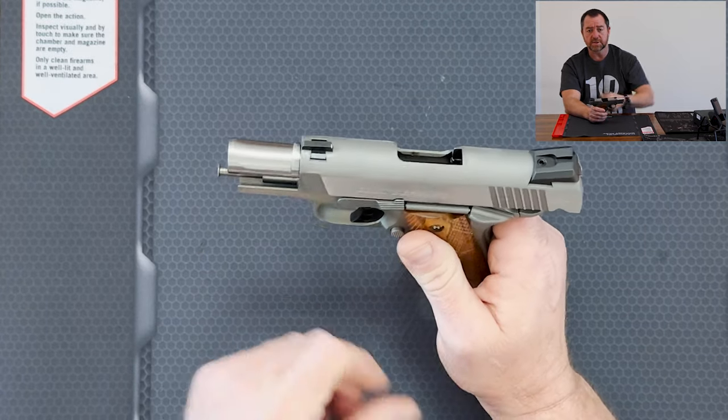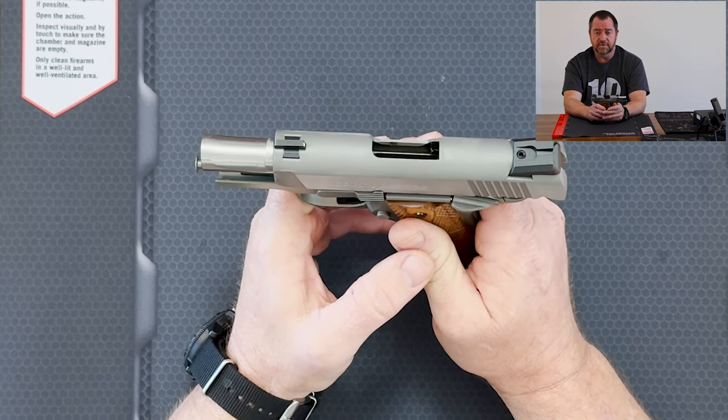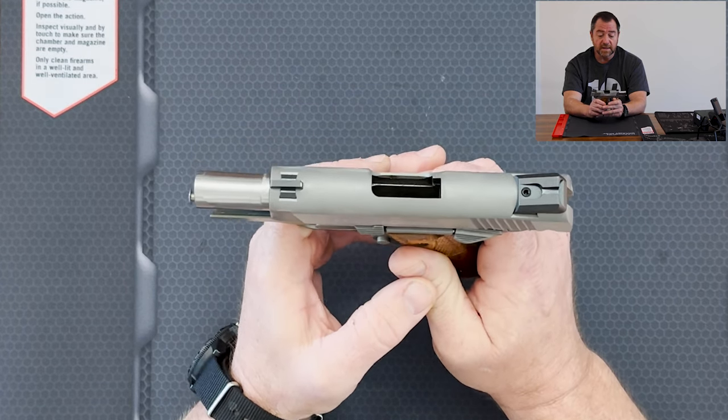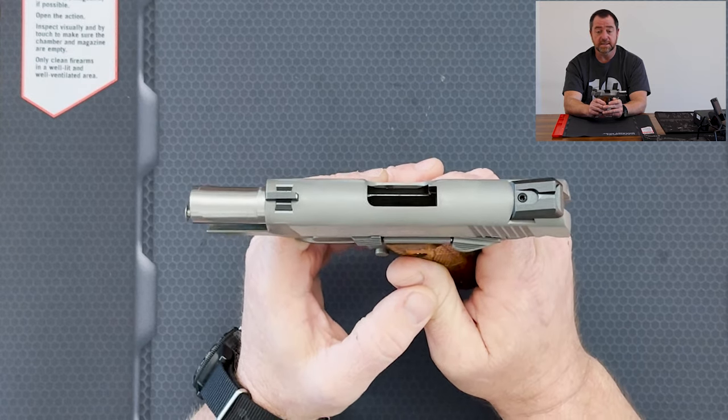I ran PMC Bronze through it, just some 230 grain .45 standard full metal jacket stuff. It had zero problems functioning with any of that ammo. It fed it excellently.